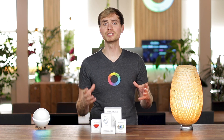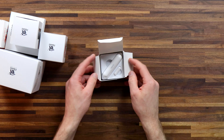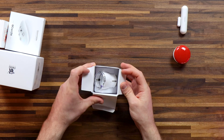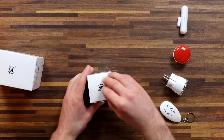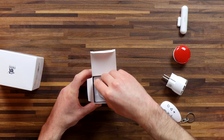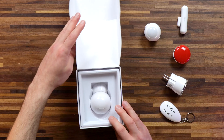FIBARO is a Polish company that started back in 2010, and they've specialized in creating IoT devices for smart homes. They've got a good range of devices that fit a lot of homes. We're going to be looking at the door window sensor, FIBARO's button, the wall plug, key fob, FIBARO's multi-sensor combining a motion sensor with a temperature sensor and light sensor, and FIBARO's thermostat valve.